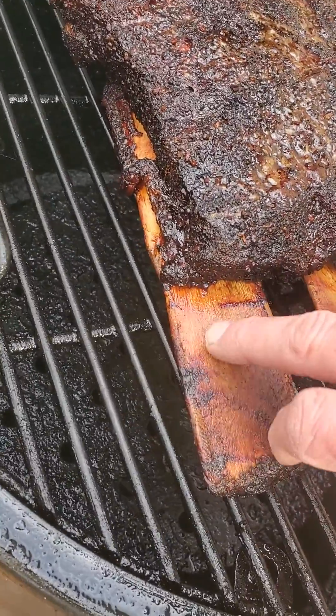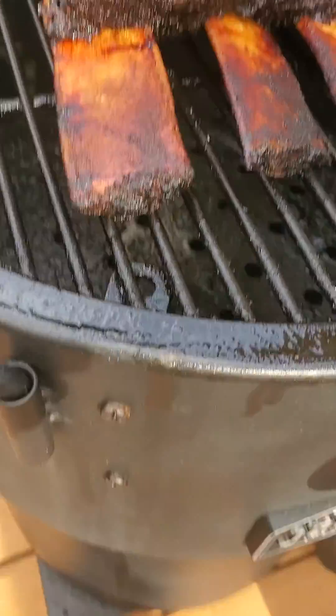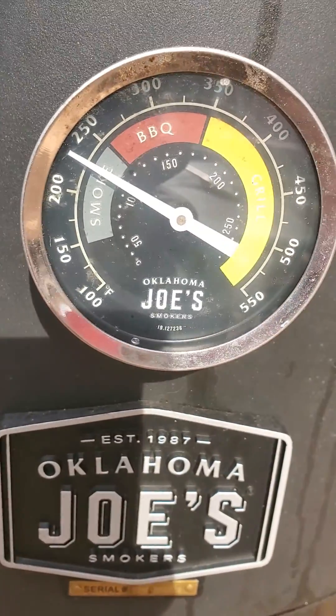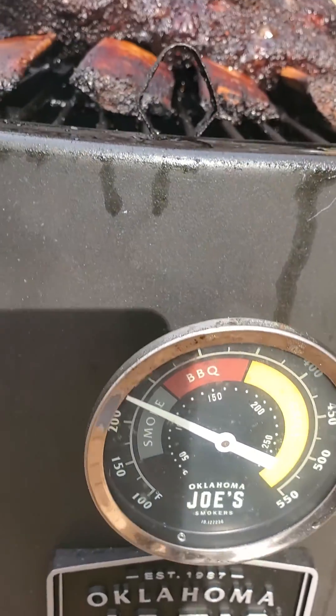It's been on there for about six hours. If you'll notice, the gauge on the Bronco is sitting around 225, but it's always 40 to 50 degrees higher in reality. So I run my Inkbird system on top of it, and I monitor my airflow over here on the intake valves.